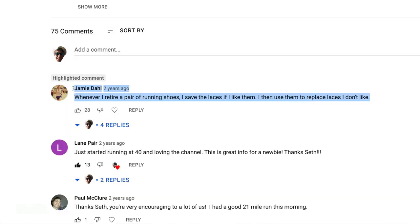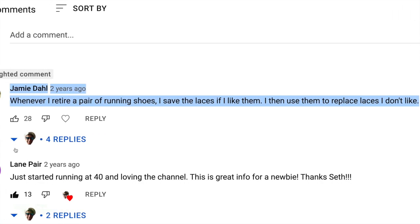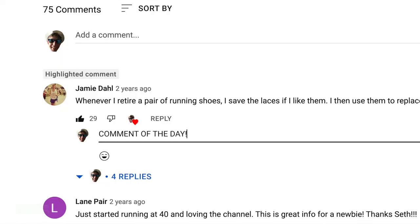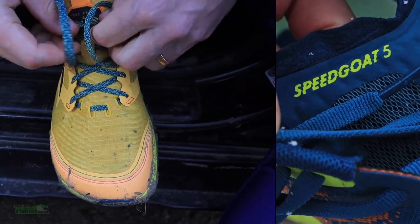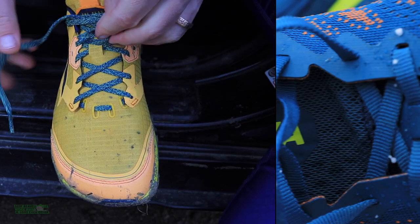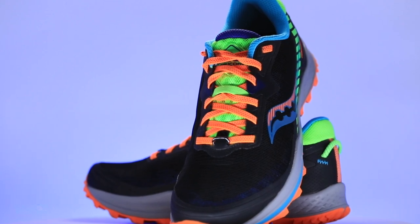Comment of the day — I like this a lot. Jamie: whenever I retire a pair of running shoes, I save the laces if I like them. Brilliant. There is a difference, believe it or not, in running shoelaces from company to company, and some laces you can just sense that they've put a little more thought and engineering into. There's a big difference in shoelaces when it comes to overall lacing and lockdown over the top of your foot. I then use them to replace laces I don't like — that's a tip of the day right there. Thank you, Jamie.